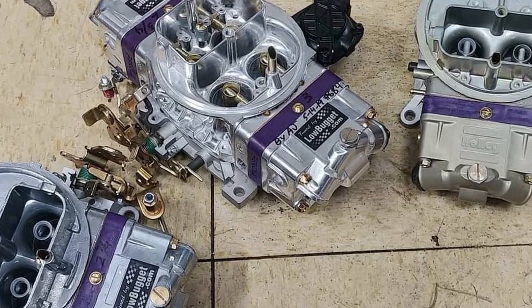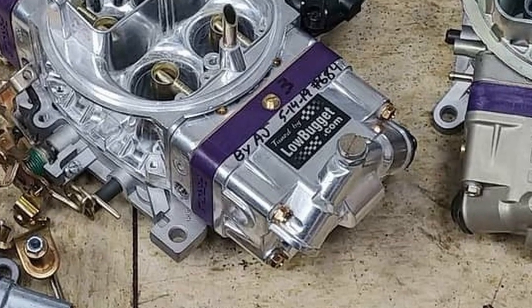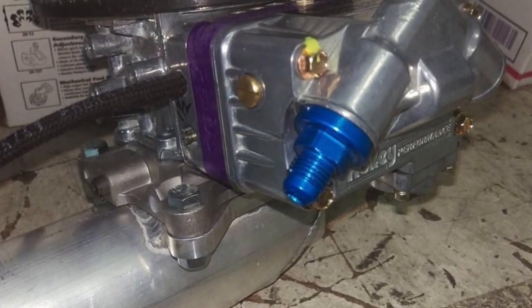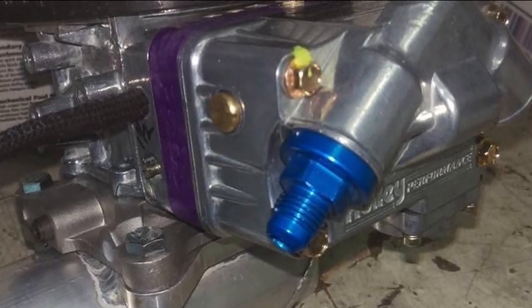All the carbs come with a Percy adjuster jet — that purple strip you can see. You no longer have to open up the carb to change main jets; you just turn the main screw located on the top of the carb and you can adjust from rich to lean with an infinite amount of adjustment. This last shot is just a close-up of the carb showing the Percy adjuster jet.